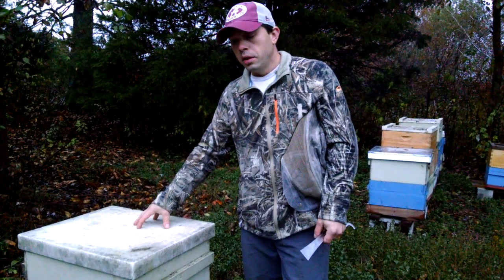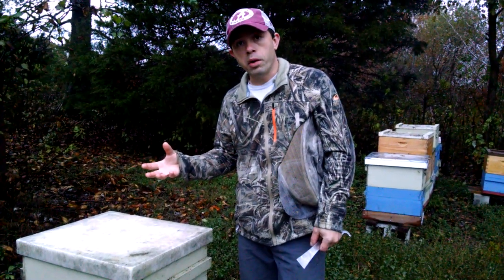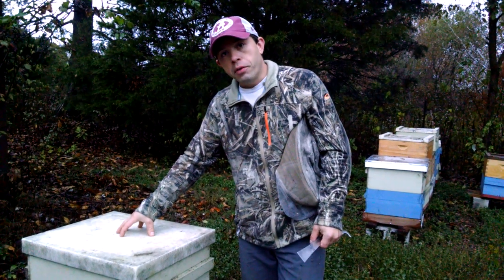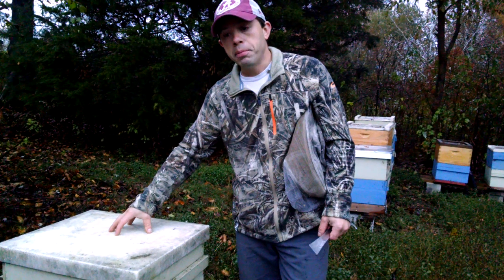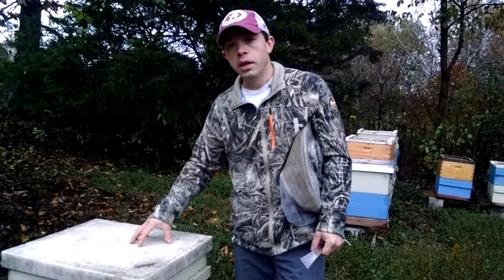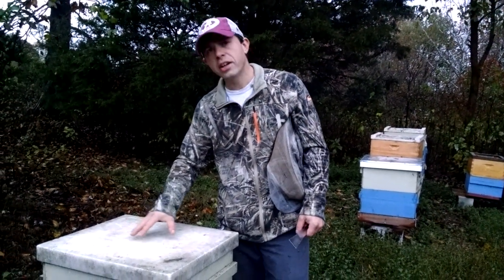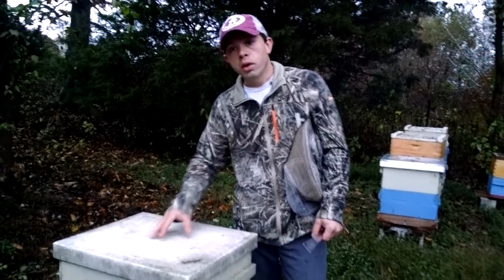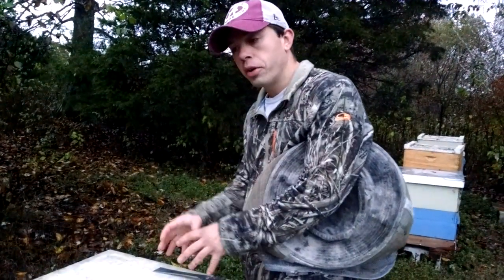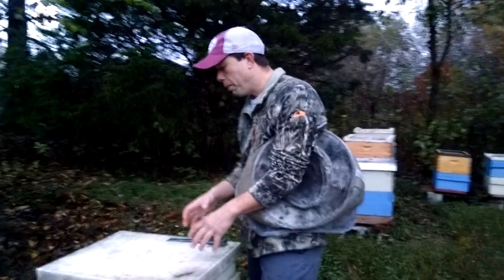If we just have a normal lid and it's cold, as that hot air contacts that cool lid it's going to condense rapidly because it just can't hold that water anymore — like what happens with our windows. So the insulative board we're putting on top of that inner cover gives us a really nice R-value up there. It's going to help keep that inner cover from getting drastically cold. This is going to help usher out some of that moist air out the front notch, and push the rest to the sides away from the cluster. Beekeepers are concerned about it condensing on the lid and raining back down as cold, moist droplets onto their bees.